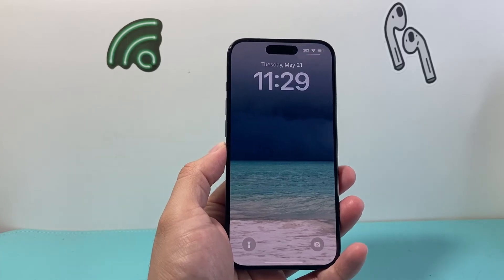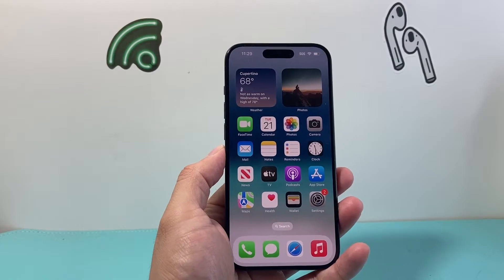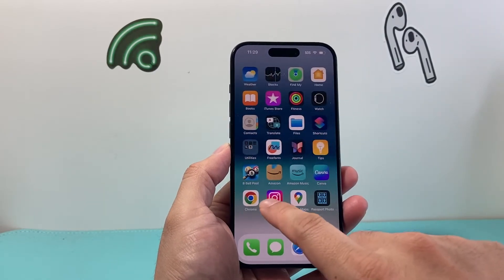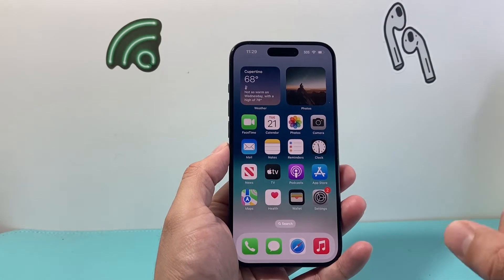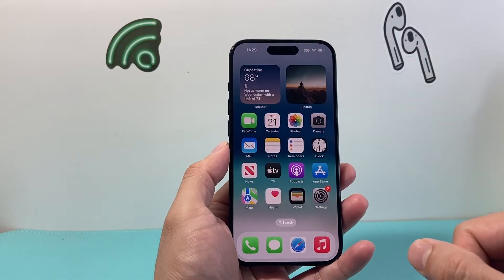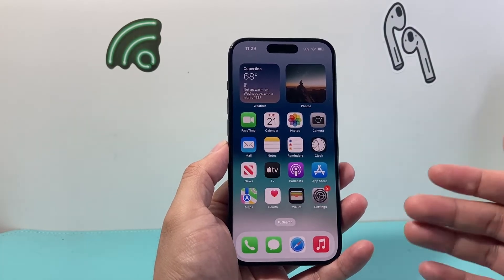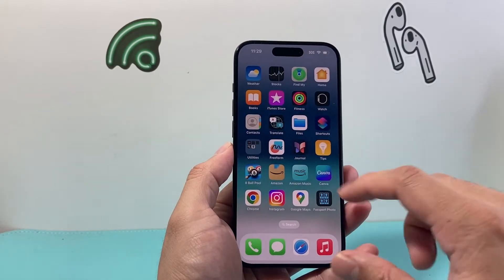Hey everyone, TechnoMenture here with a video for you guys. Apple has just released a new method to prep your iPhone if you're going to be sending it in for a repair or taking it to the Apple Store. In the past, you had to pretty much backup your iPhone and then completely factory reset it before sending it in so that they didn't have access to any of your data.